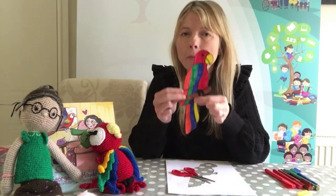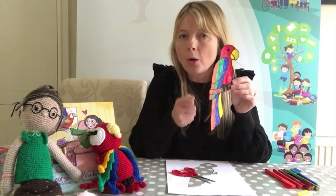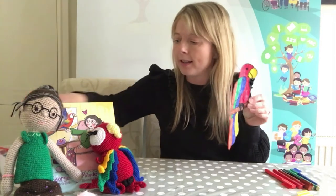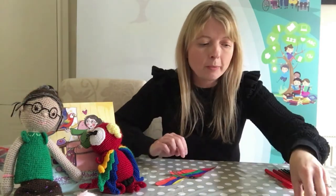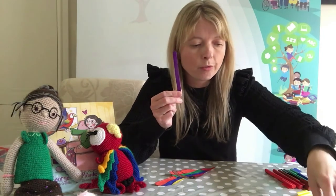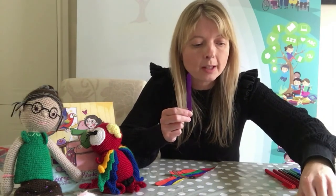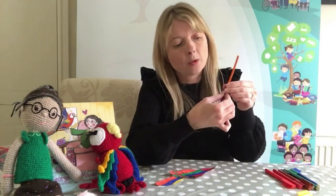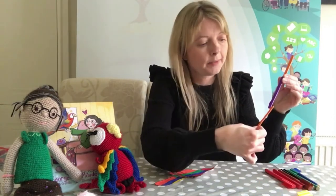So now we need to make him into a puppet. What could we use just to hold him up? I'm going to choose two or three of these lollipop sticks — I could use different colours as well — and then all you need to do is just stick them together to make one big long stick like this.